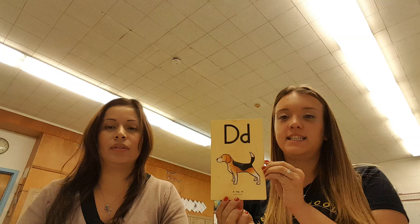A, apple, /a/. B, bat, /b/. C, cat, /c/. D, dog, /d/. E, Ed, /eh/.